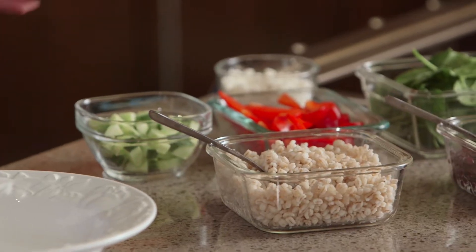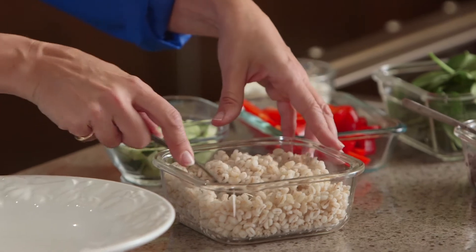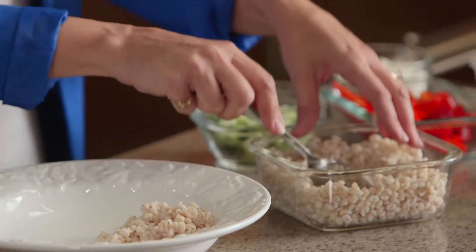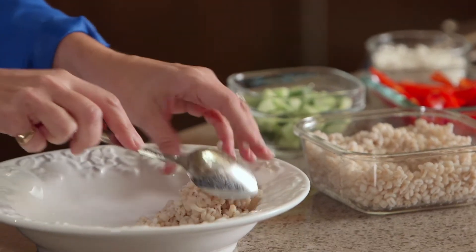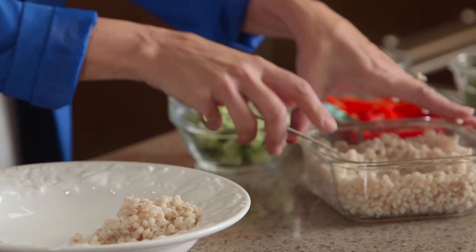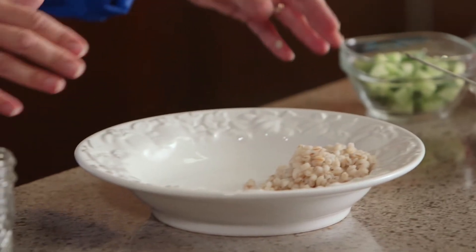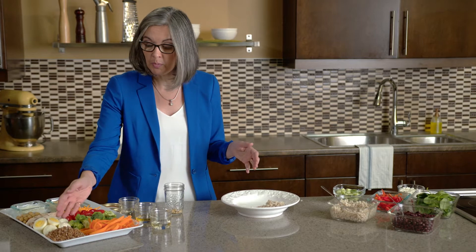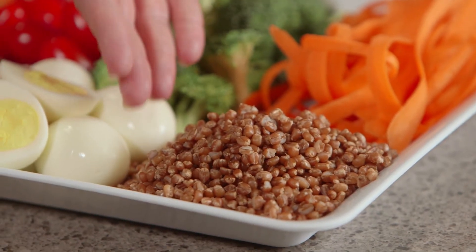To get started we'll put the grain into the bowl first. I like to see about a quarter of the bowl being the whole grain — and again, this is the barley. The beauty of this type of dinner is that you can really personalize it and use a whole variety of options. Other grains you could include would be wheat berries, which are also grown in Ontario.